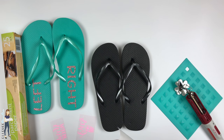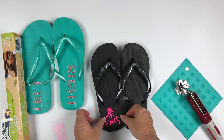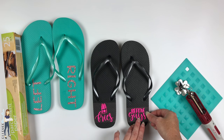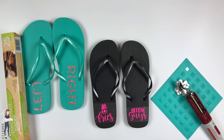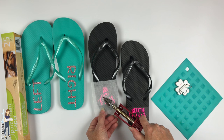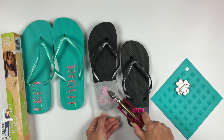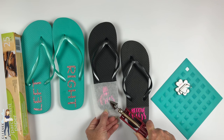We already did the glitter pair, so now I'm going to do the neon. I'm going to get it placed where I want it, make sure I like where they are in relation to each other, then place my parchment paper over top. Make sure that you don't touch the metal section at all. I'll put a link to the vinyl I'm using and everything else down in the description. The flip-flops are from the Dollar Tree.